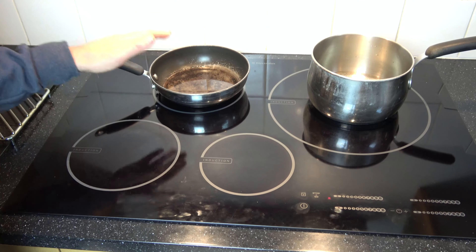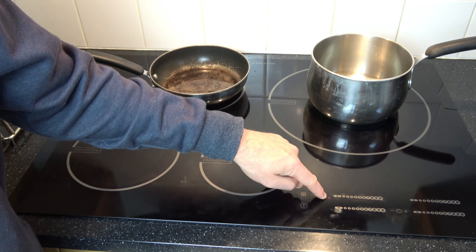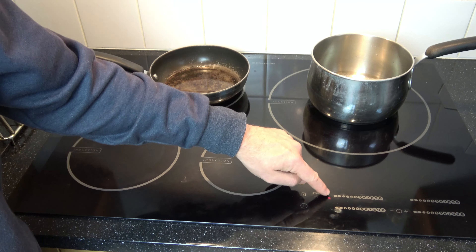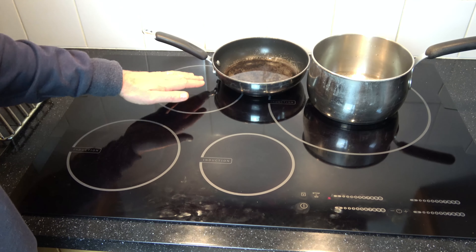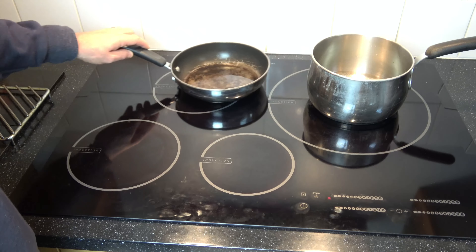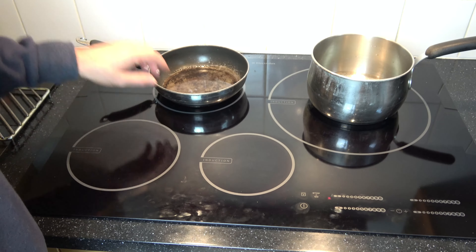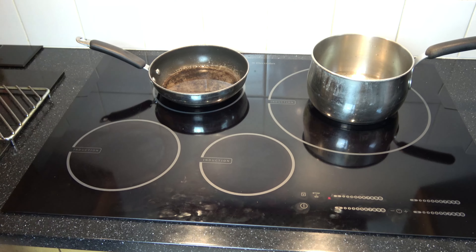And it really does boil very, very quick. Now if you see this little symbol here, that means that one of the zones is hot. So because it's next to this one here, it means that this zone here is hot. Although it's an induction hob and it heats up and cools down very quickly, it is still possible for it to be too hot to touch and you may burn yourself. So that's a little warning symbol there — right now this one here is hot.